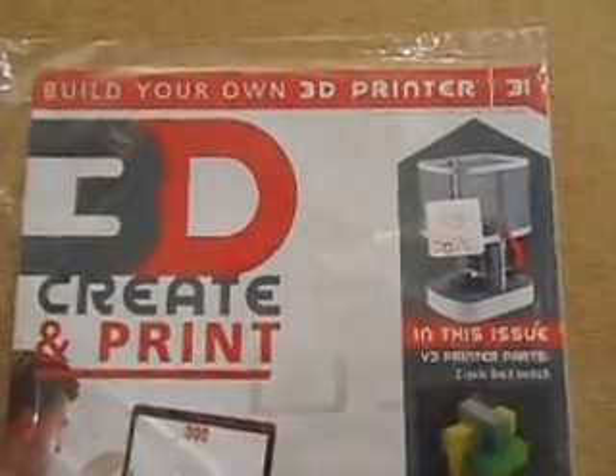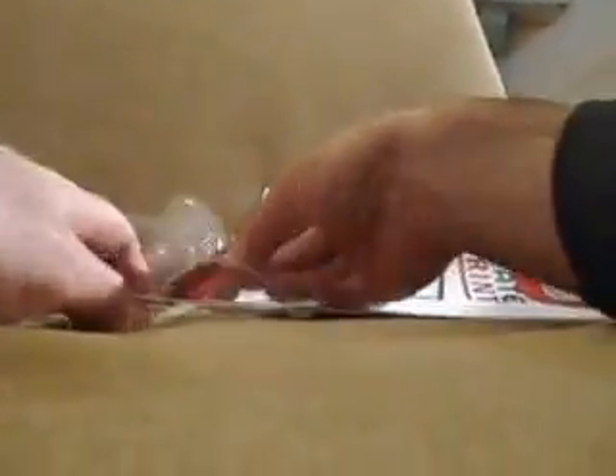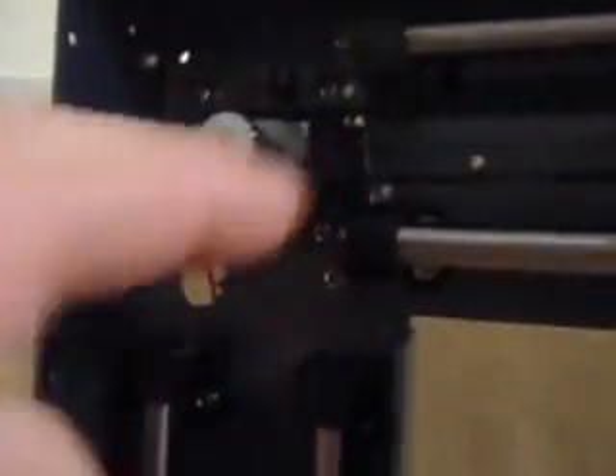Hello and welcome to issue 31 of Bell Jones 3D Printer. Let's open up the magazine and see what we've got this week. We've got this little switch here by the looks of things. We've seen that one before. On this frame here, you can just see it — there's a little switch just there behind the thing. Let's have a look inside the magazine and see where it goes. There's the RIP's web access code, the usual one.